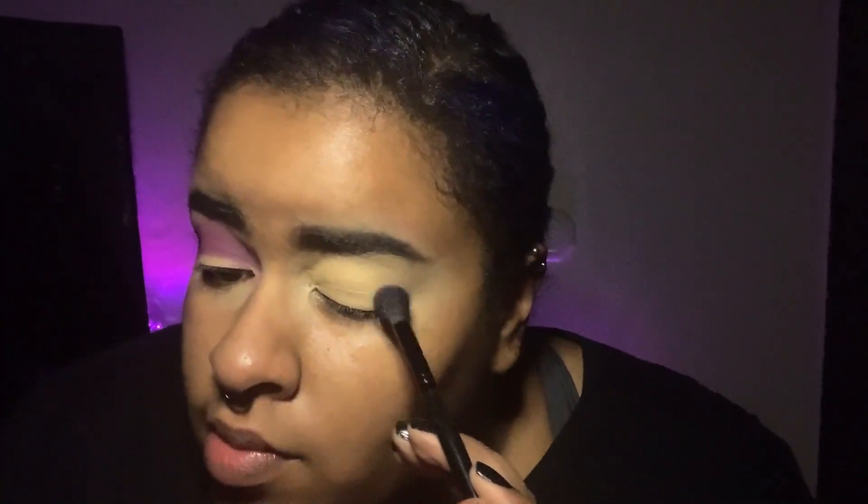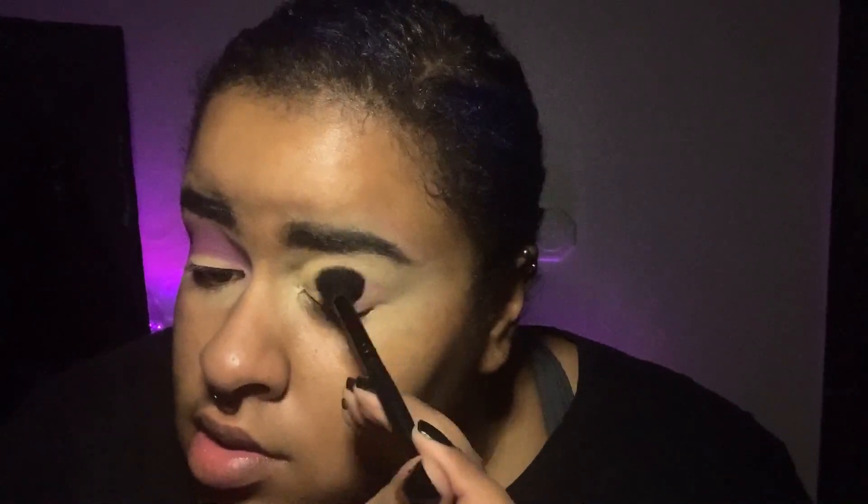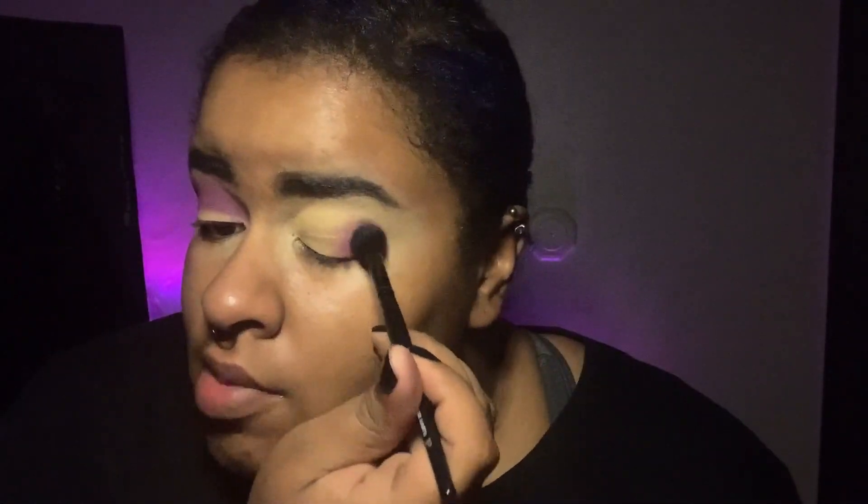I went above my crease — my natural crease is about right here, and I went above it so you can see all the blending. If I do it right where my crease is, you can't see the work. Going above the crease versus staying in it — you can see everything that's going on and it's all nicely blown out. This is how I would have done my makeup four or five years ago versus now. You really want to make sure the inner corner and outer edge are both well blended, otherwise it won't look the way you want.